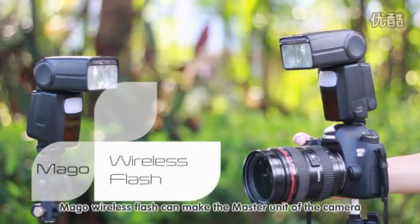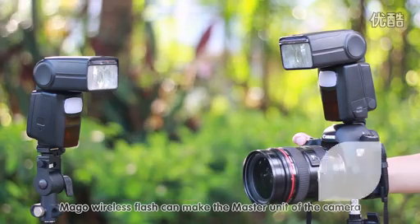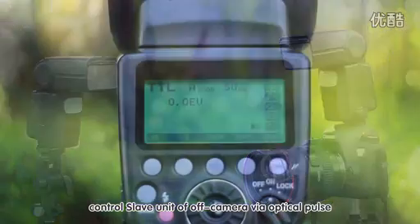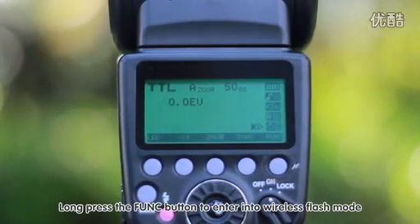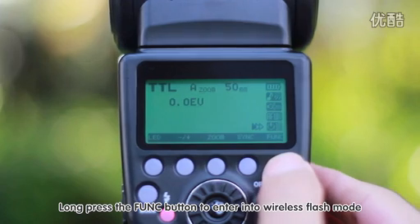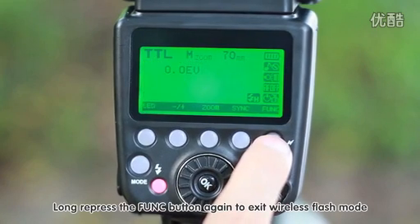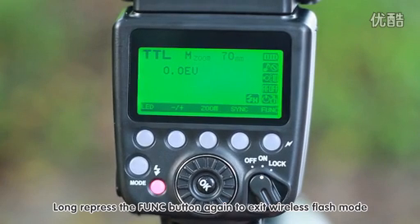Margo Wireless Flash can make the master unit on the camera control a slave unit off-camera via optical pulse. Long press the function button to enter Wireless Flash mode, and long press it again to exit Wireless Flash mode.